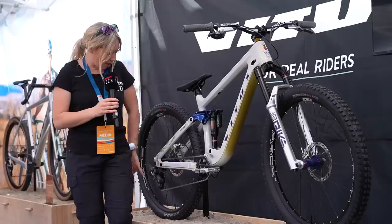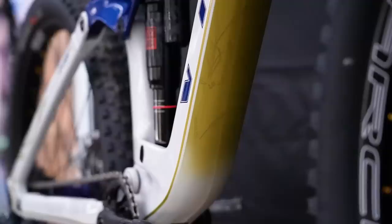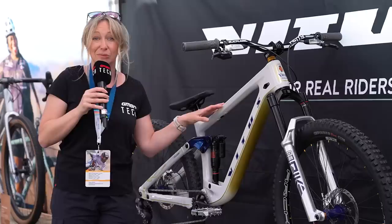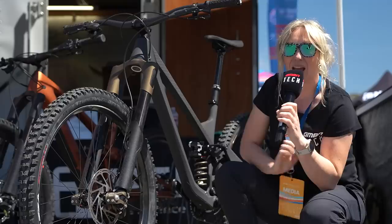Down here we've got a custom short cage SRAM X01 derailleur — it's a normal body, but SRAM have actually built up this custom short cage so that it's shorter and out of the way. And obviously this is a custom paint job based on Natural Light, which is one of his sponsors — a beer company. Kyle's been racing Rampage since he was 14, he's one of the OGs, and apparently he's been hounding this company since he was that age to get a sponsor. They got him when he was of legal age and he's been with them ever since. So it's a great nod to one of his favourite sponsors.